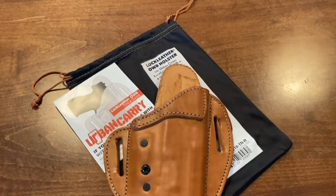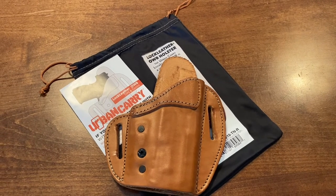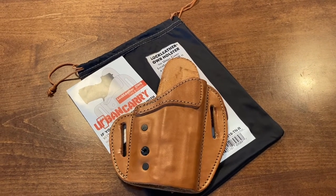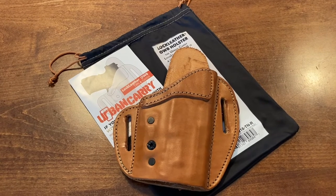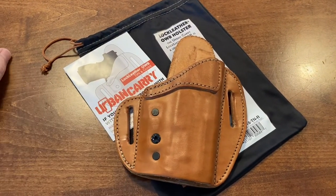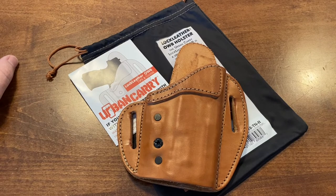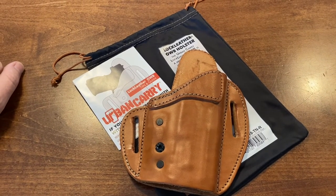I just wanted to throw that out there — let y'all know that if anybody is having issues like I was with inside-the-waistband being uncomfortable, sometimes I'll do appendix carry with a little Relentless Tactical thing I got, but this right here kind of fits the bill for everything I've been looking for. I'm kind of surprised it took me a while to find a holster that checked all the boxes. Let me know what y'all think — thanks for watching.